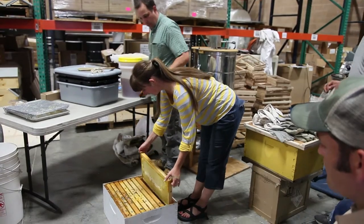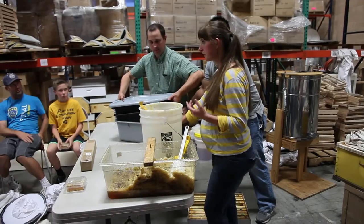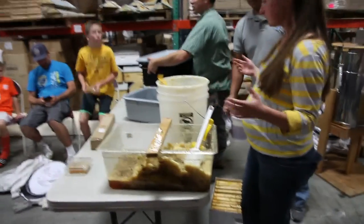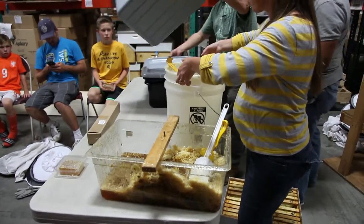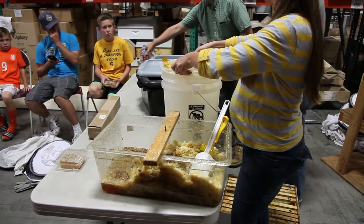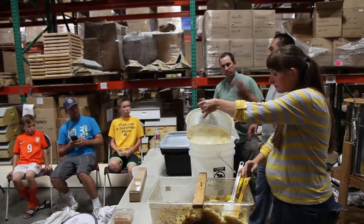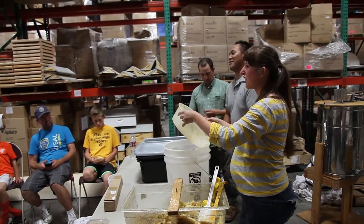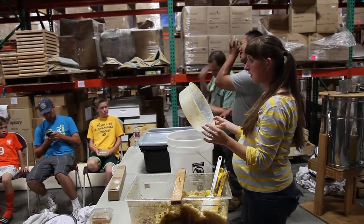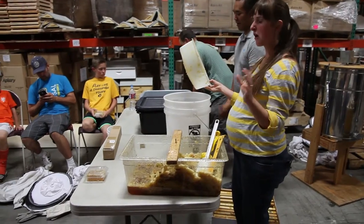Then taking it to extract — or to strain. We're just trying to get the bee parts and the little pieces of wax out of the honey. This is a filter — 400 micron. They do sell 200, 400, and 600 micron. You don't need anything smaller than 200. If you're going to go slow, 200 is fine. 400 is a great all-around choice.